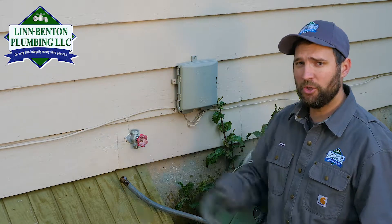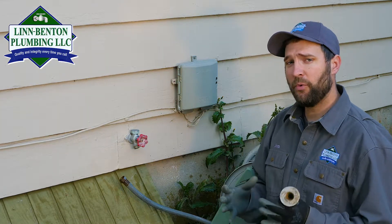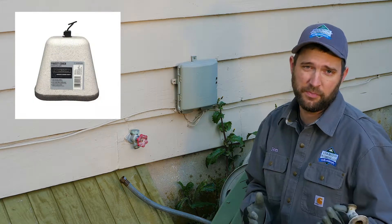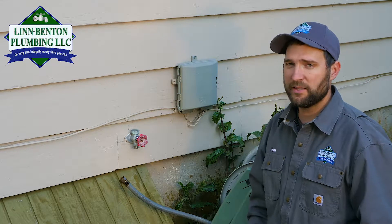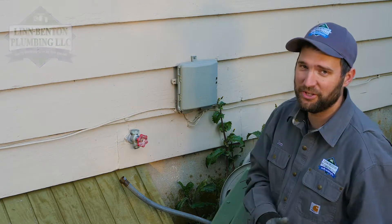Another thing that you can do to protect silcock hose bibs would be to put one of the hose bib covers that they have — you can buy them at Economy Supply or wherever. Just put that on there. It'll cost you less than five bucks and it'll save you hundreds of dollars in plumbing repairs. So be sure and do that.